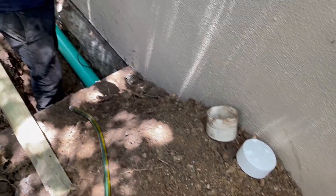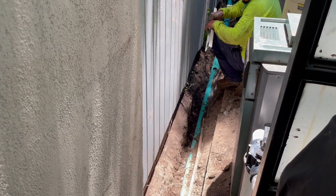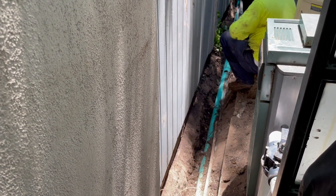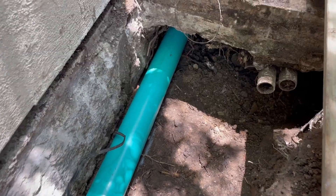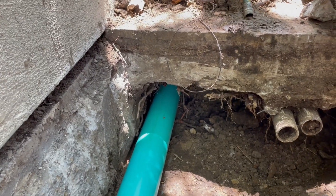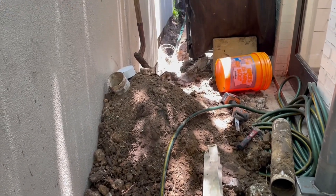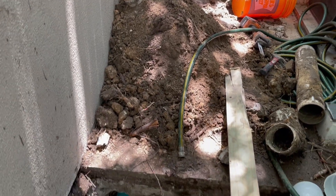This is just extra complicated, going up underneath the slab. The main thing is that we get this right — whatever we have to do to make the level right so the water flows and we don't have standing water in the line. This is part of what we're dealing with: going underneath that slab, tunneling in a tight space. But we're getting there, getting real close.